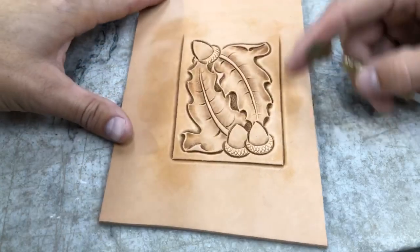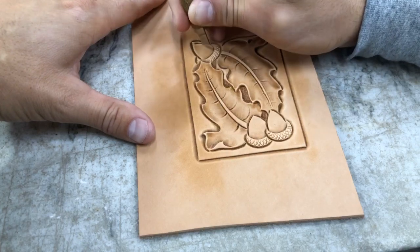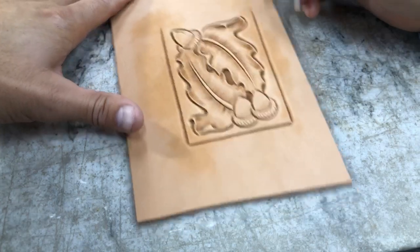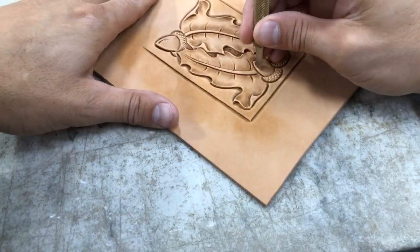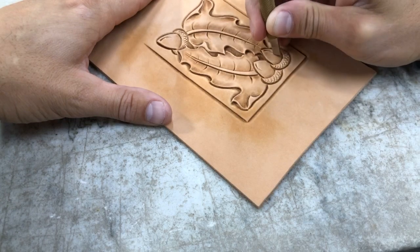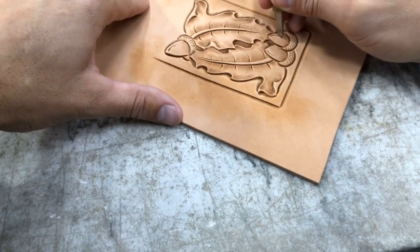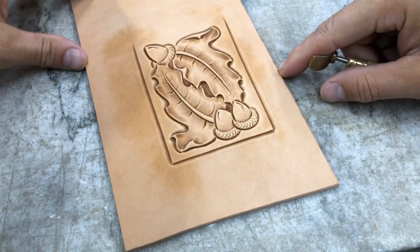Those acorns are looking pretty good, but we can still touch them off a little bit with a few little cuts out on the end there. That brings just a little bit more to them.